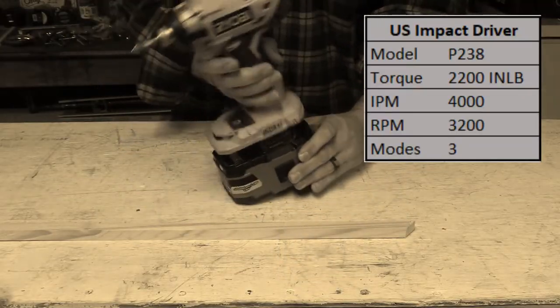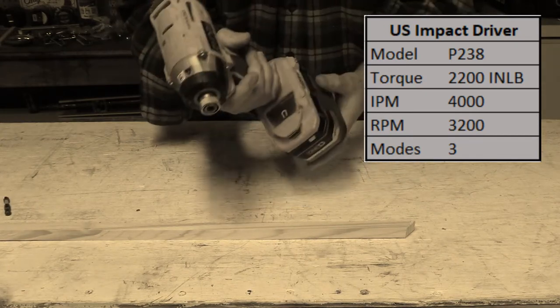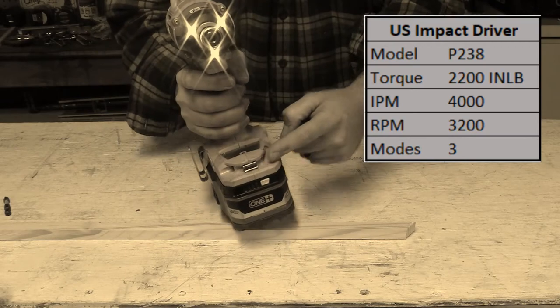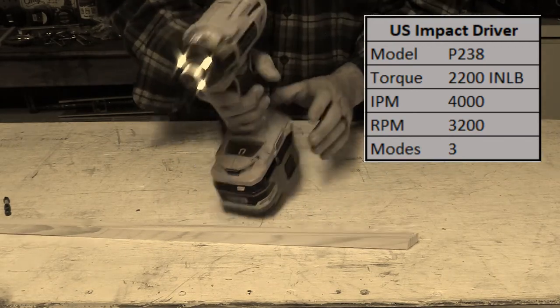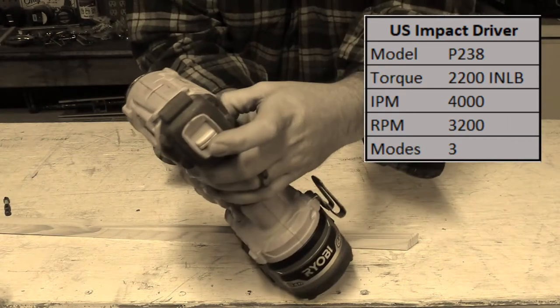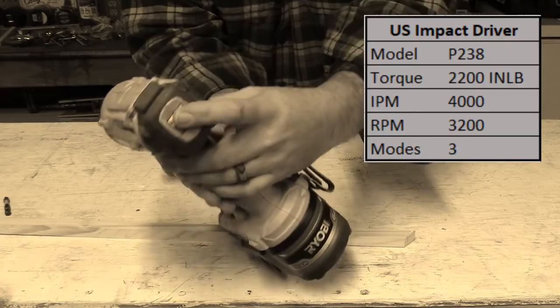This powerful impact is trusted by Americans. It features a one-handed bit change, tri-beam, a magnetic tray for different bits and screws, and a bit holder. It has three speeds for power and controllability.